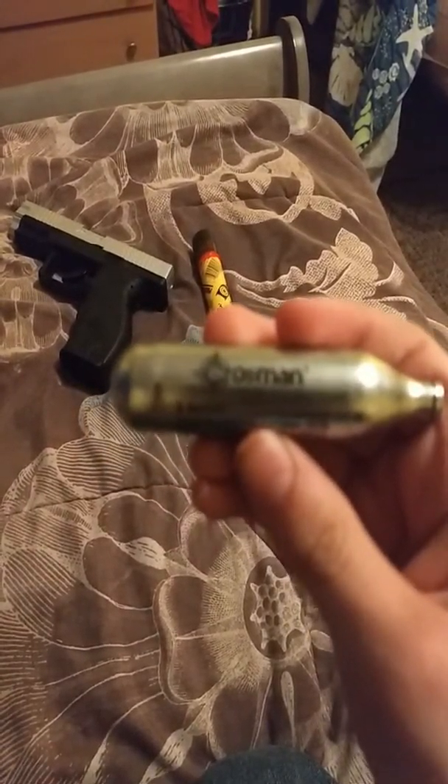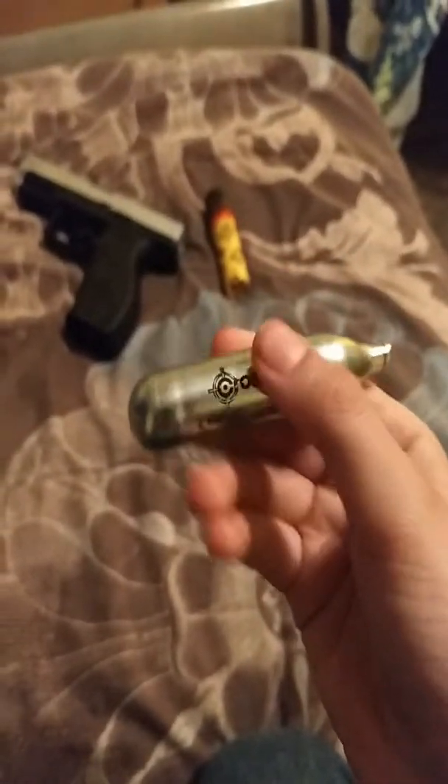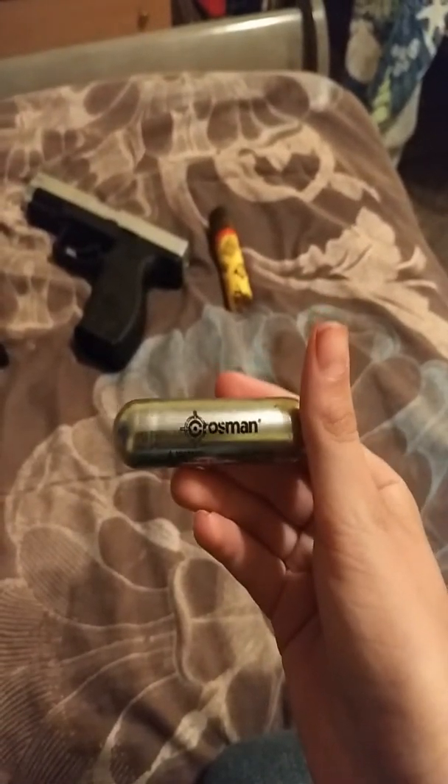Here is the CO2 that I used — the Crossman CO2. And it does work. So yeah, the Crossman CO2. This is a Crossman gun, and so is the revolver that I got yesterday.